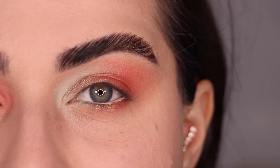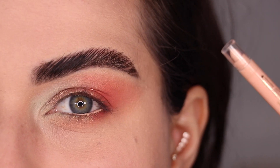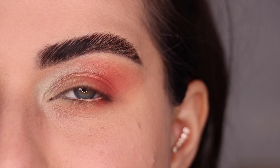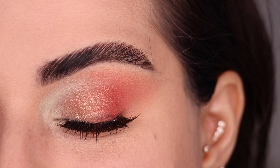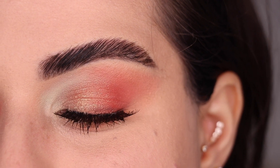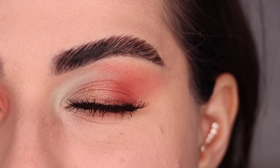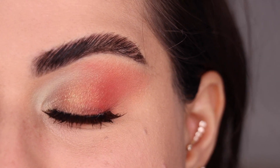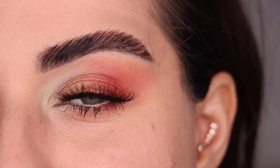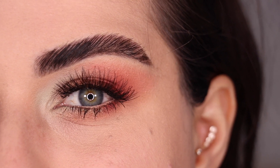If I had a mint colored eyeliner, it would be perfect for the waterline in this look, but I don't. So I went ahead and used my Fake Awake eyeliner from Tarte. Back with mascara and lashes — this is the final look number two. I love that this one is a little bit softer and that I was able to combine that minty green in a way that looks so flattering with some peachy shades on the outer corner. So far it's my favorite look I've done with this palette.